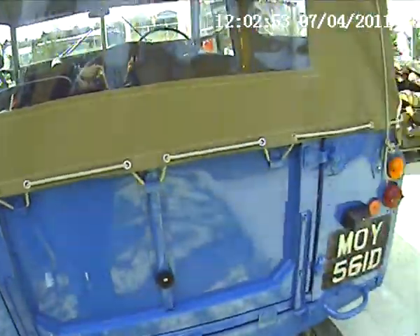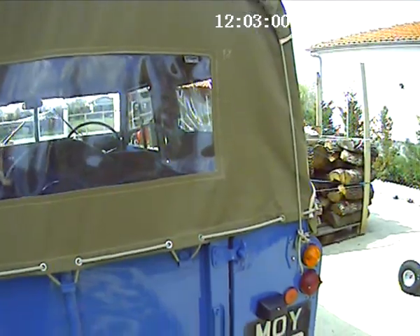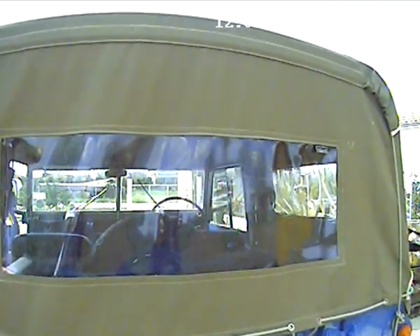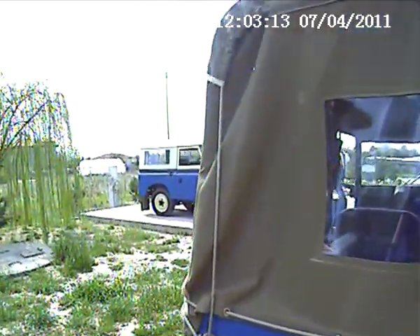Lovely machine. Full electrics, completely replaced. It's got a floor light dipper, which I'd almost forgotten about. Very nice.